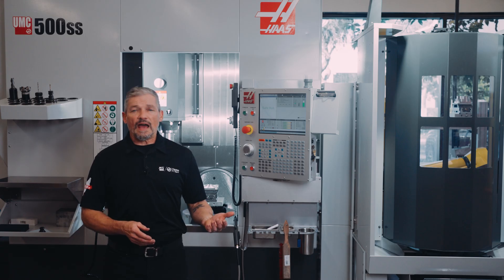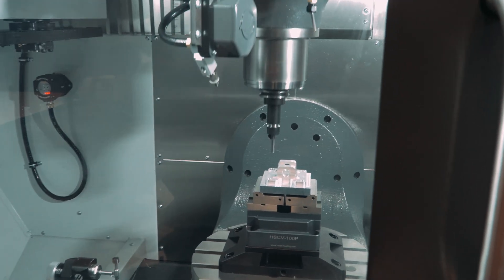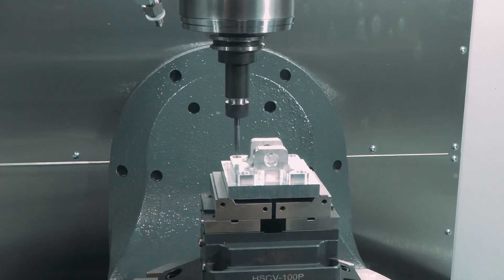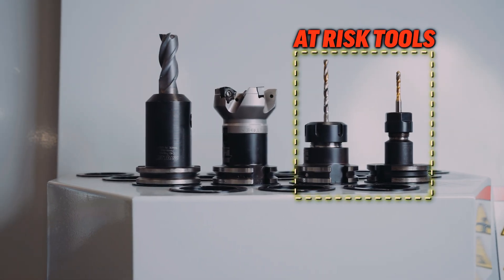This system isn't meant to actually measure tools and check wear like you would with a WIPs probing routine. Instead, it gives you a quick way to check any of your at-risk tools to ensure they haven't broken during machining.